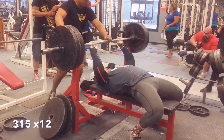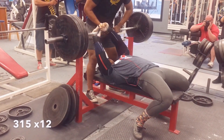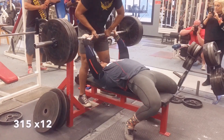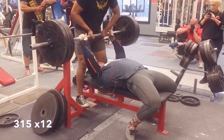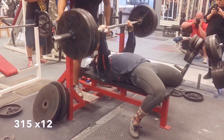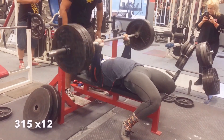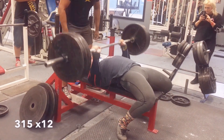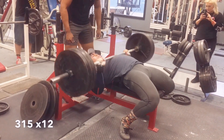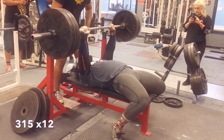We're going to do our top set here of 350 pounds for max reps, which for the day was 12 reps.